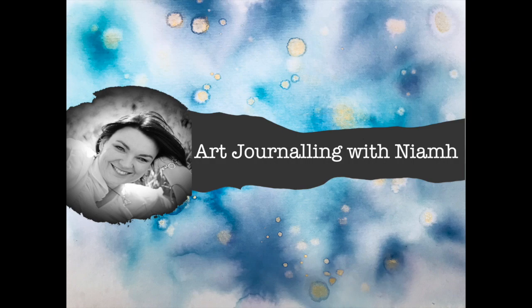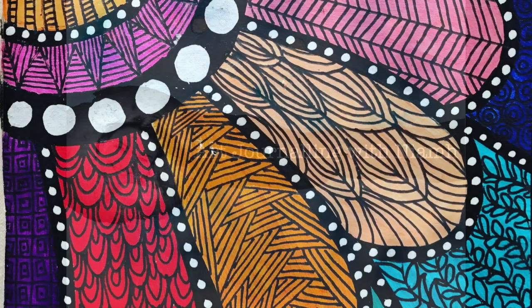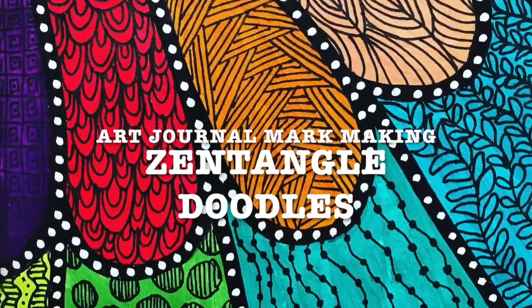Hi everyone, it's Niamh here and welcome back to my channel. Today we're going to be looking at mark making and making some Zentangle doodles.